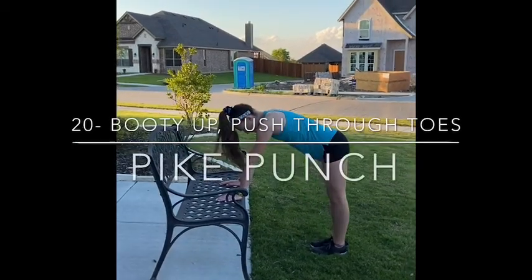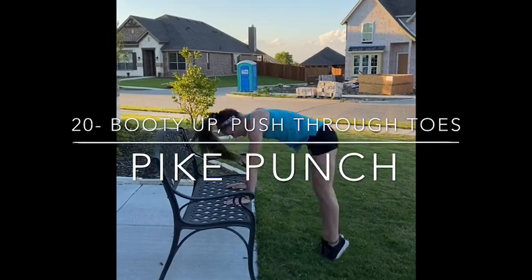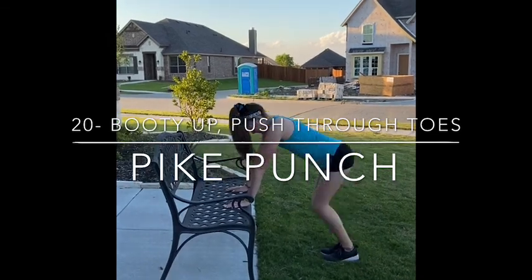For this drill, you're going to practice pushing through your toes like you would be pushing off the springboard. You're not trying to hit handstand — you're just trying to get your booty as high as you can and explode off the ground.